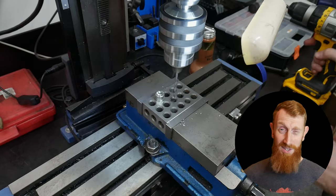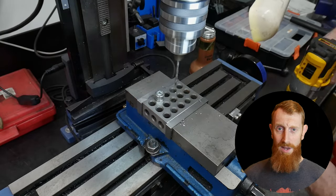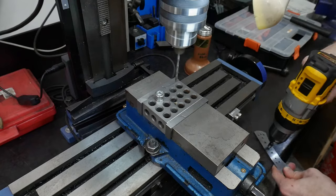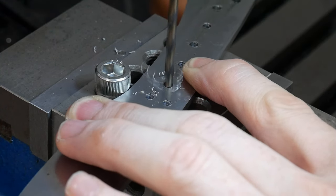I will be releasing the second part of the video just a week or two before the deadline for the viewers' knives, which is at the end of November. So with that, let's get on to the build. As y'all just saw in the intro, I got this knife cut out and ground to profile.